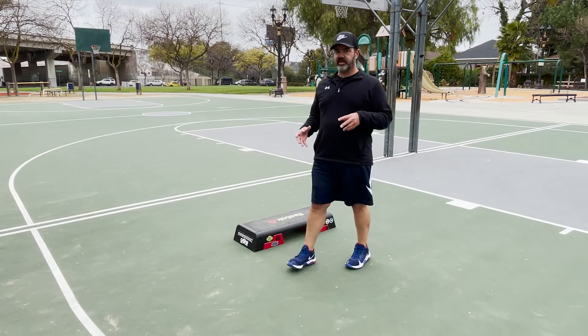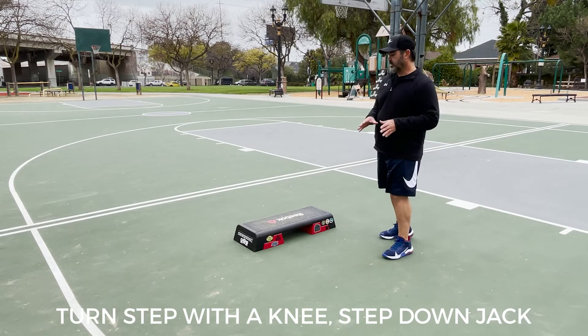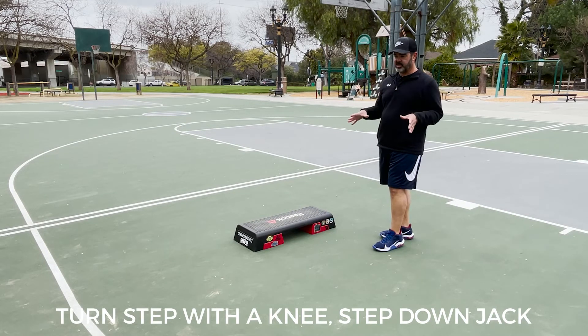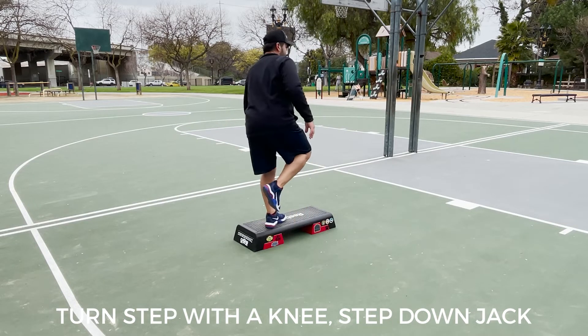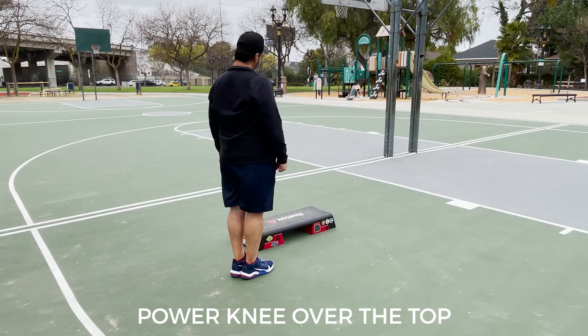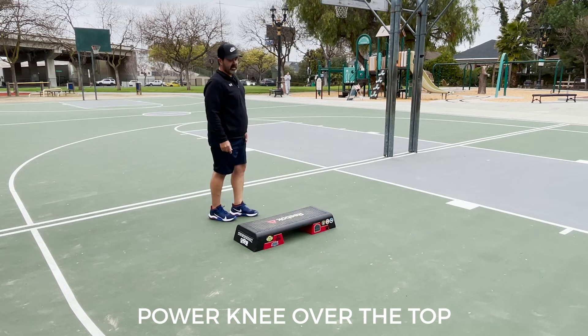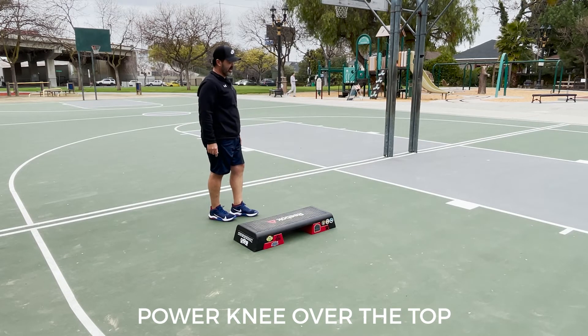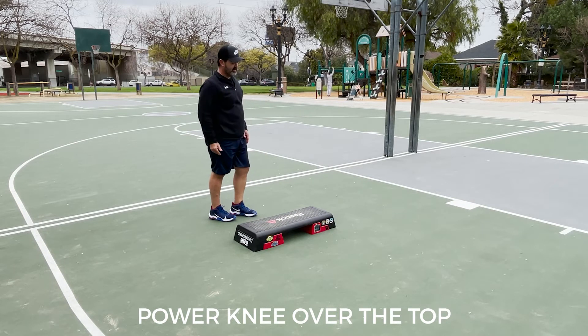So now we're at the bridge of Unusual Dreams. It's quite simple — all it is, is a turn step with a knee, step down, and jack. Turn step with a knee, step down, and jack. Now power knee over the top — basically four counts, get over the top any way you can. The power knee goes up, step down. Just a knee over the top — but you can do an arabesque, you can do a full pop turn. As long as you make it over the top safely, that's good.